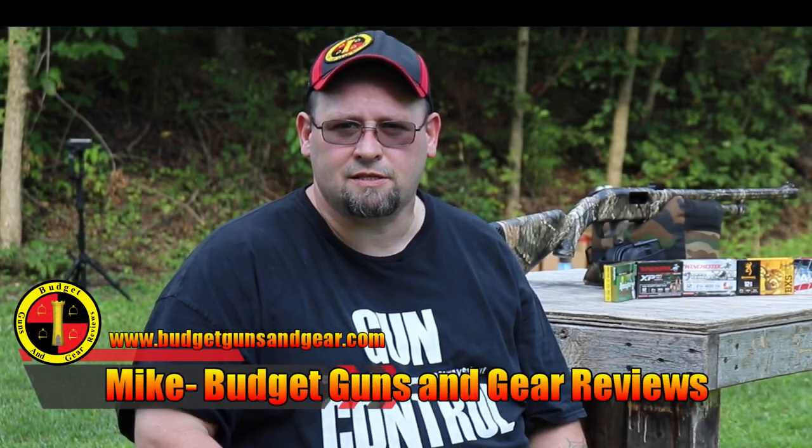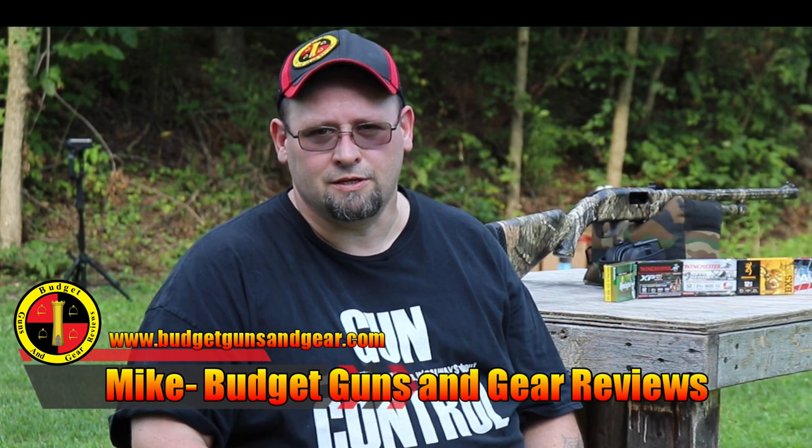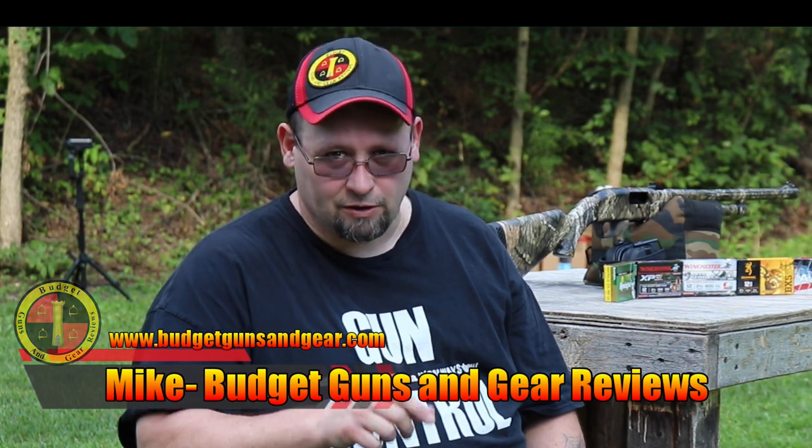Hi everybody, I'm Mike. This is Bunch of Guns and Gear Reviews and today we're going to test some shotgun slug penetration. Stick around, maybe we'll learn something together.